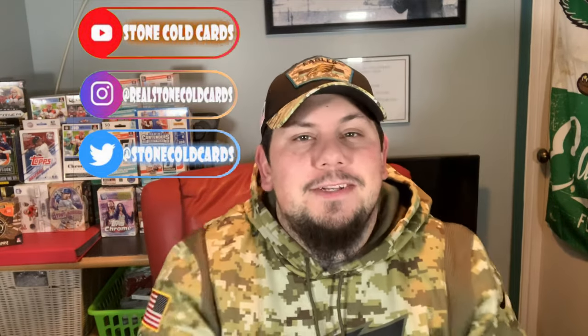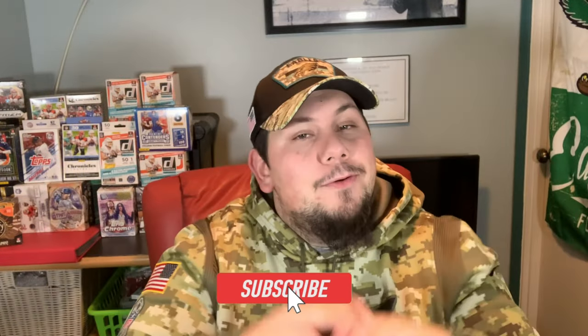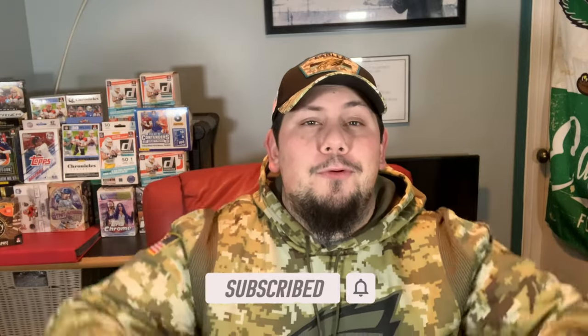What is going on everybody? Welcome back to another episode of Stone Cold Cards Rips and Reviews. Today's video is definitely a special one — it is actually a part two. If you haven't checked out part one, that is actually about purchasing on StockX. Giving away what we're ripping today: 2020 Select. Haven't been able to rip any of this retail yet, but I finally have. Thank you to StockX. As always, like and subscribe. It's no bull, I'll pull. Let's go.